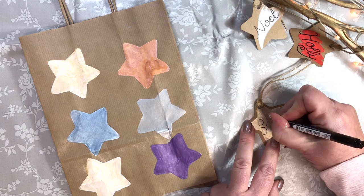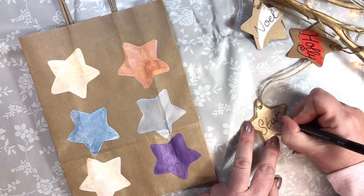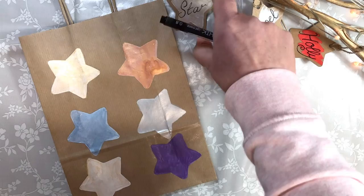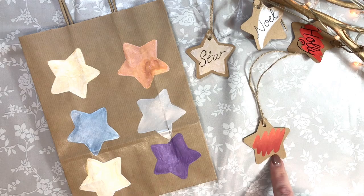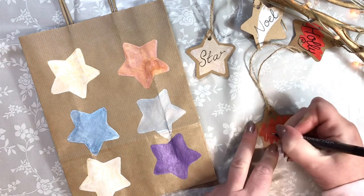Using a graphic line maker, hand letter your gift tag to accompany your gift wrapping. You can either use it with the acrylic underpainting or just with Inktense. Take your time and just draw over the top.